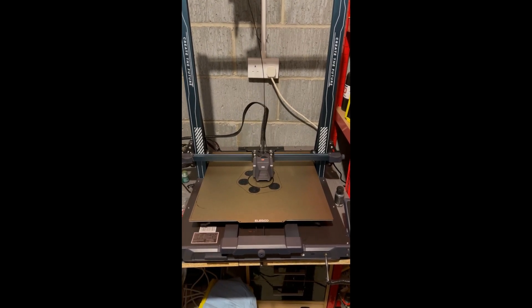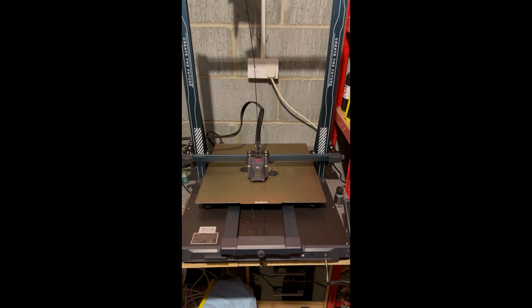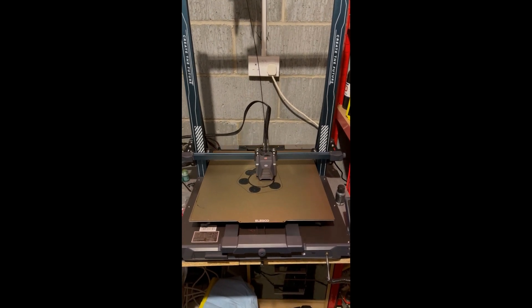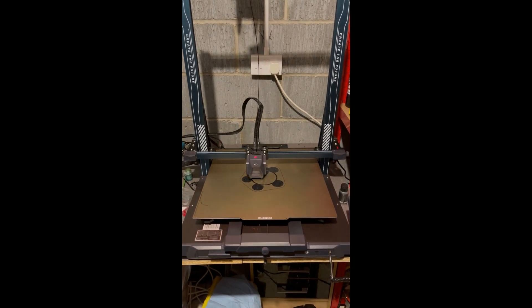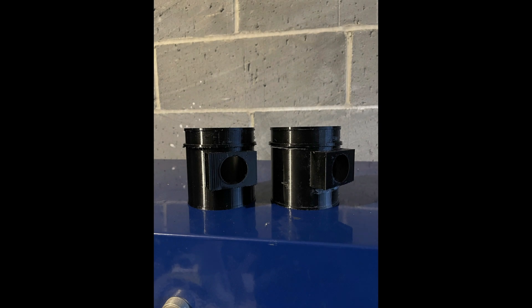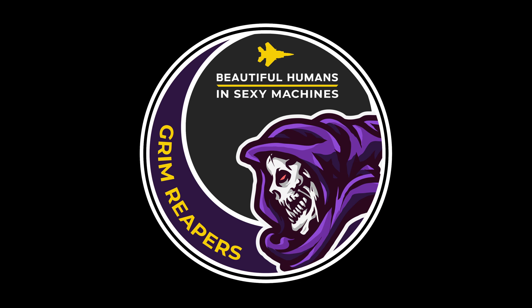All in all, this is a really fantastic machine and I would highly recommend it to anybody who has the space — and that's the most important thing, having the space for it. It's literally the same machine as the Plus, just a lot bigger, and I'd highly recommend it for anyone looking to do bigger prints. I've been Tanki from the Grim Reapers, and I hope to see what you've had 3D printed very soon.